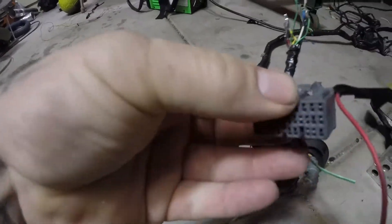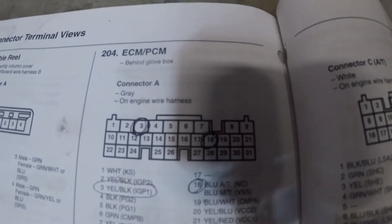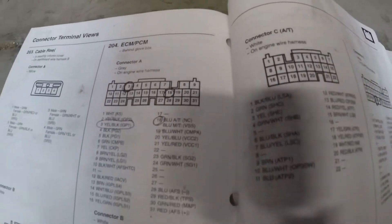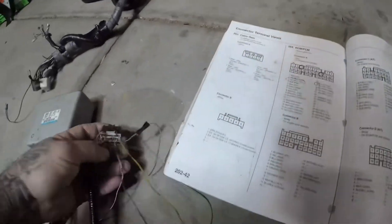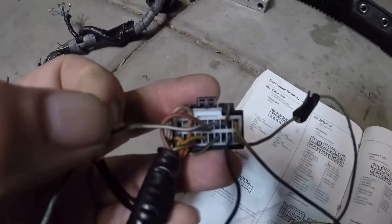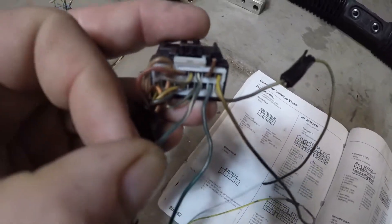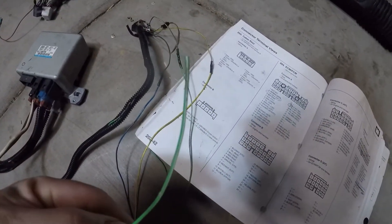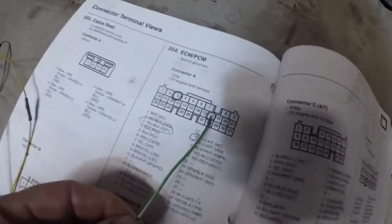The second connection is pin 18 of that same Connector A. Looking at the back side of the connector — not the front, the back — pin 18 is the center cavity, fourth one in from the right. You'll connect the green wire from the EPS unit to VSS out on pin 18.